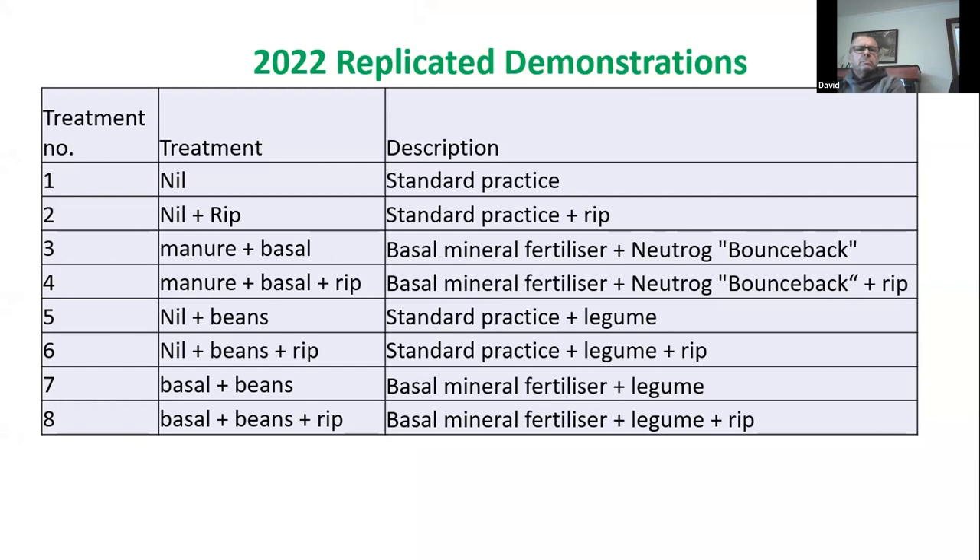This year we came up with a replicated demonstration. The treatments use 'basal' as half the standard practice rate — 40 kilos of DAP instead of 80. What we were trying to do was cut down the rate of DAP and use manure instead, particularly as manure at the moment is actually cheaper than DAP. DAP is maybe $1,400 a tonne; Bounce Back is $400 a tonne landed here — it's a bit of a no-brainer.